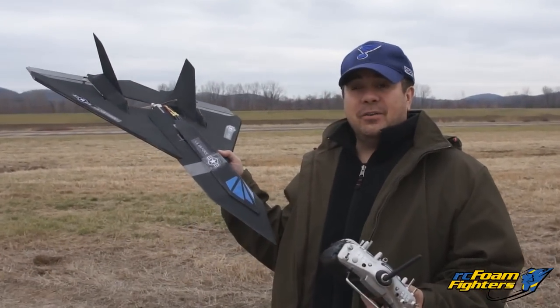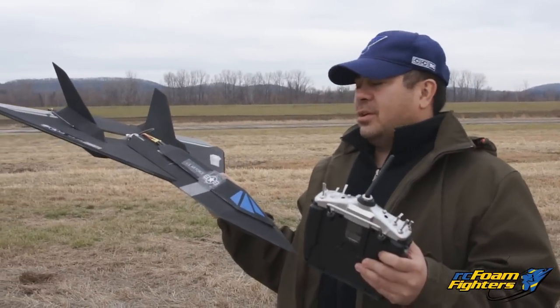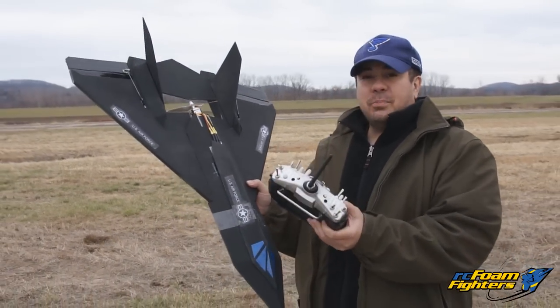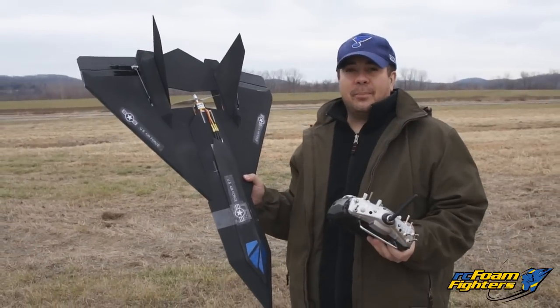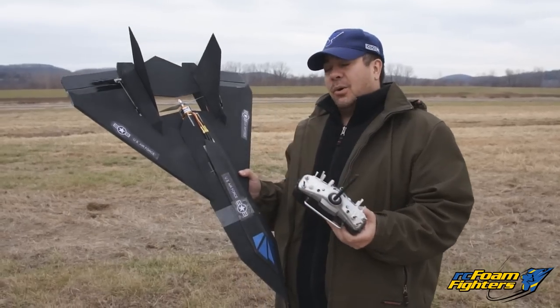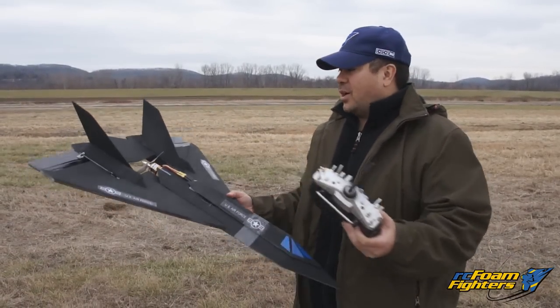Hey guys, we're getting ready for the second flight of my FF Aurora. The first flight went pretty good with the 3S pack — we clocked 97.6 miles an hour. So now we're going to run it with a 4S pack with the 6x5.5 prop. This is the Monster Jet prototype, a 2400 kV motor. I'm hoping it'll break into the 100 mile an hour mark. We'll see how it goes — hopefully it's got enough thrust.